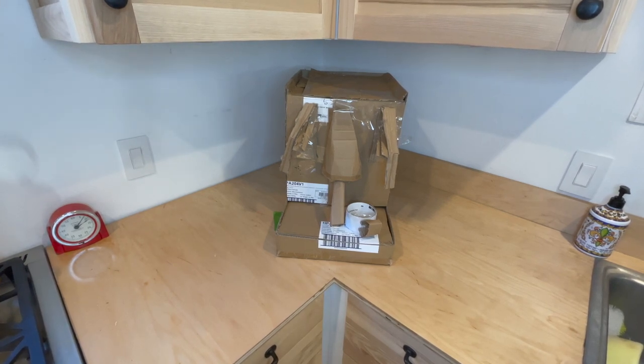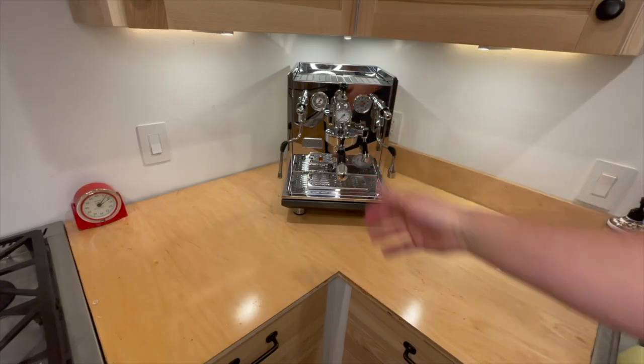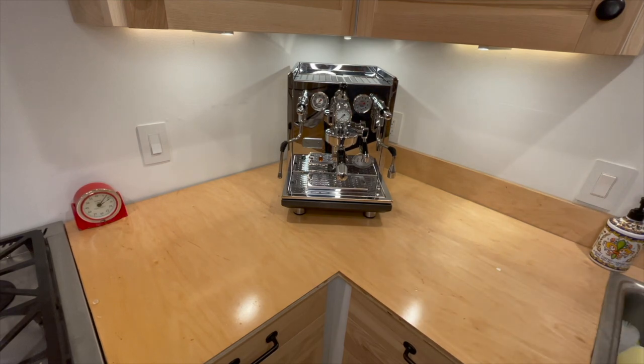I know it looks kind of silly but it definitely helps to mock stuff up before you buy something expensive. I was really worried about the height under the cabinets. So this is going to fit well. Let me show you the real espresso machine - three, two, one, ta-da! There it is. It's an ECM Synchronica - a very nice espresso machine, the first one we've ever had.